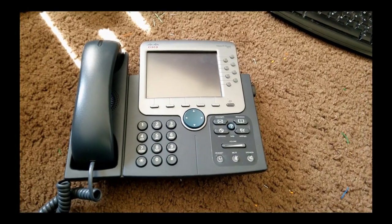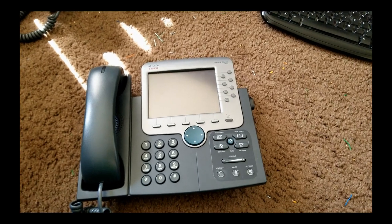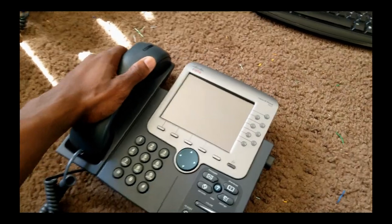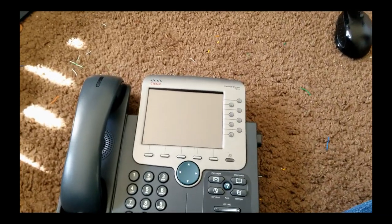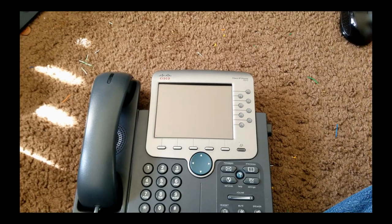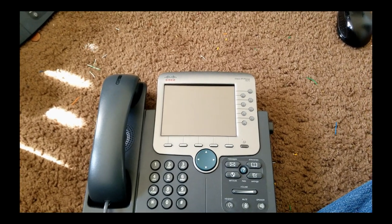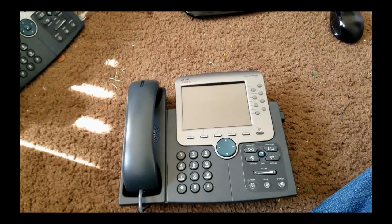Greetings YouTubers, this is Eric Richard. I'm back again on another video. In this tutorial I'm going to show you all how to connect a Cisco IP phone 7970 into a Cisco router 1760.